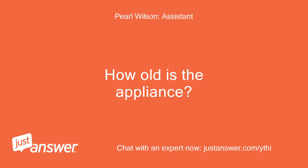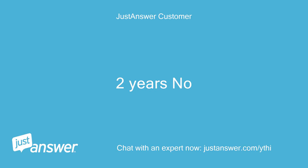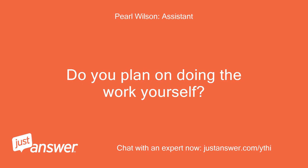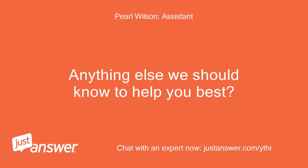How old is the appliance? Have you gotten error messages before? Two years now. Do you plan on doing the work yourself? Yes. Anything else we should know to help you best? No.